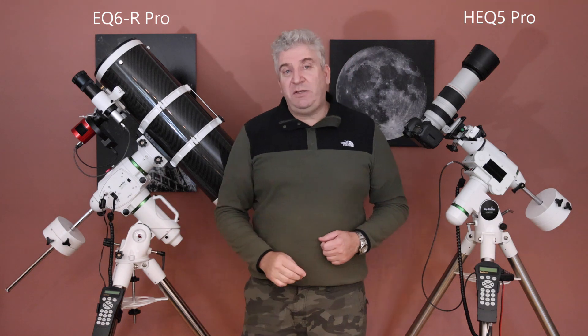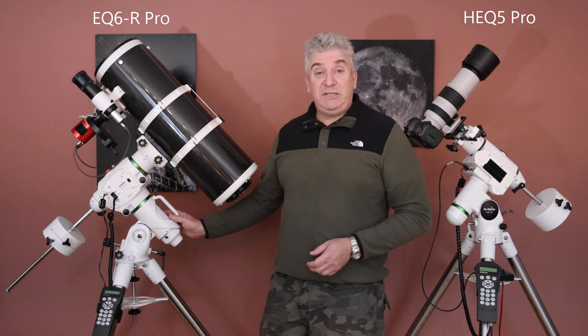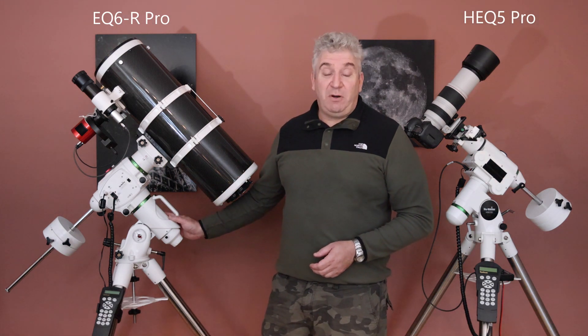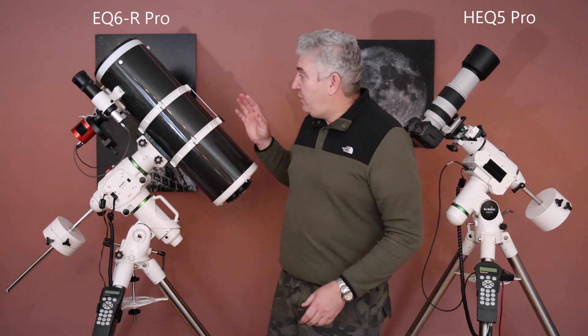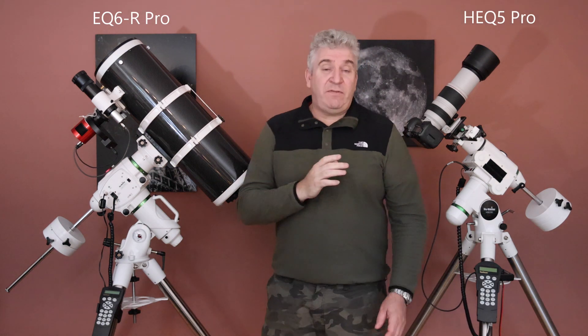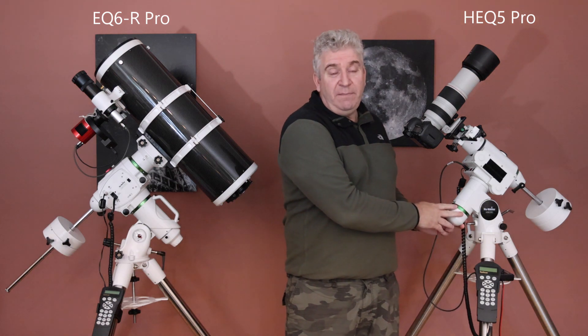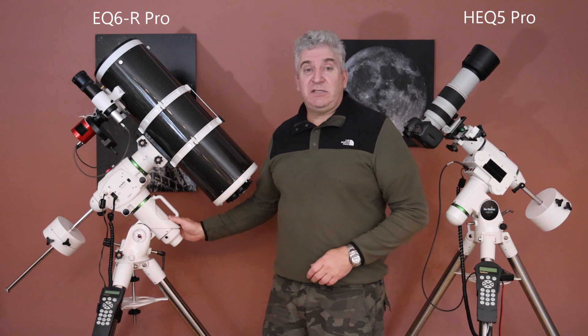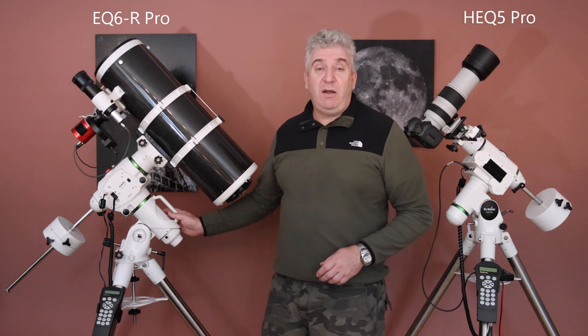I thought it would also be useful to measure the power consumption of these two mounts. My expectation was that the larger mount would consume more power, but actually this gave me a bit of a surprise. I did some measurements when sidereal tracking carrying the Newtonian setup that you see here, which weighs 11 kilos. I found that the HEQ5 drew 9.4 watts from the supply, and the EQ6R Pro only drew 7.4 watts — so it's actually a lower power consumption than the smaller mount.